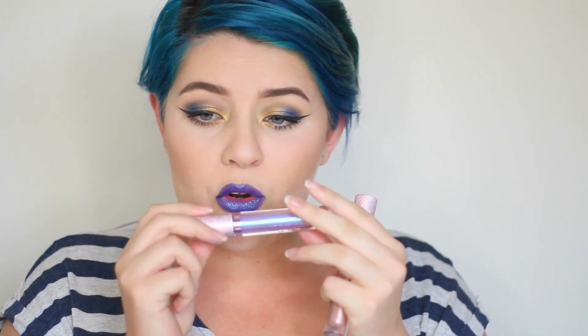I want to go over a couple of things about the Diamond Crushers before we begin. If you're wondering what I'm wearing on my lips, I am wearing Trip Diamond Crusher with MAC's Matte Royal over the top of it. I only just found this out when I was trying to cover up Trip with my Matte Royal and it turned out to be this really beautiful blue shade, so I'm really happy with that.